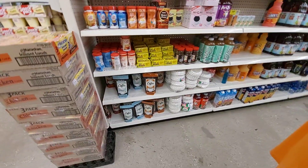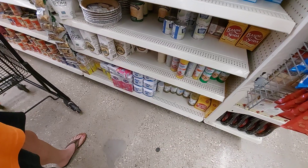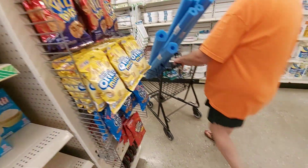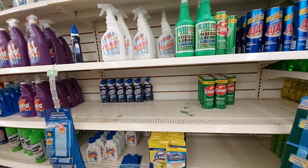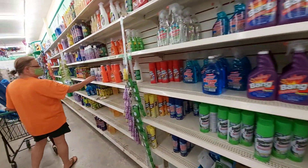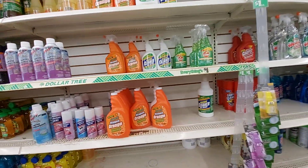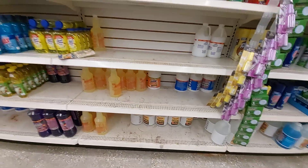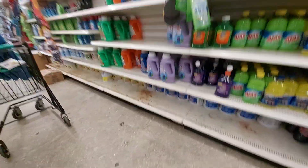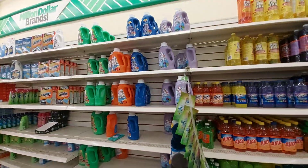Same thing with the coffee — they put it in a little area. Cleaning supplies are very, very low here. Some Dollar Trees have a refrigerated area but this one does not. The bleach is very low — that is all the bleach down there. At least they are not fronting it yet. Laundry soap over here.